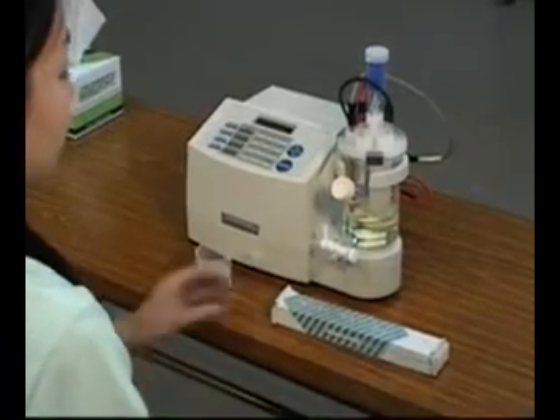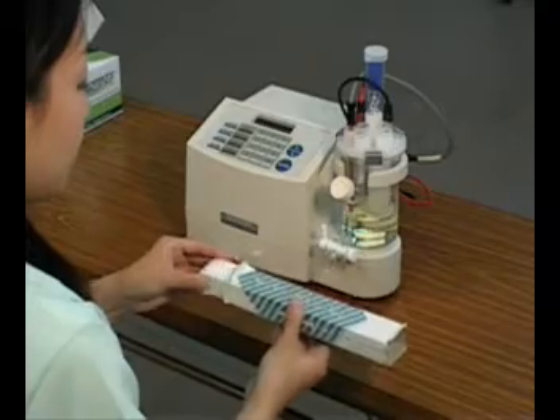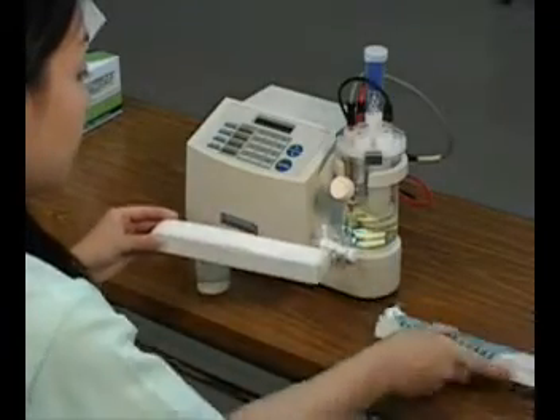To perform this test, please prepare the supplied microsyringe and a cup of deionized water.